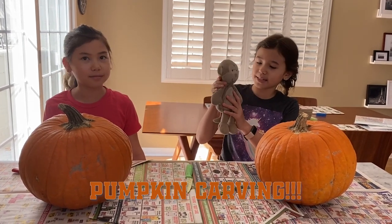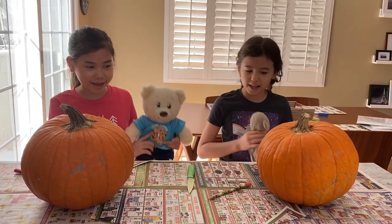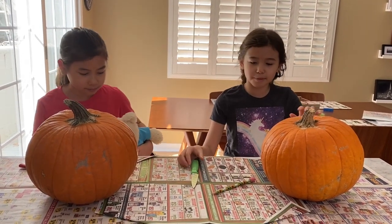I'm going to carve my stuffed animal monkey. And I'm going to carve my stuffed animal baby — just the head. I'm going to do the whole entire body.